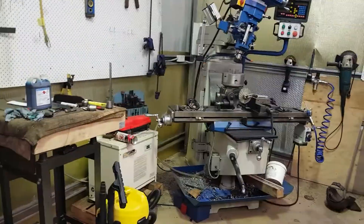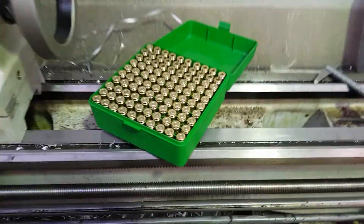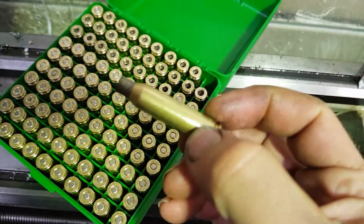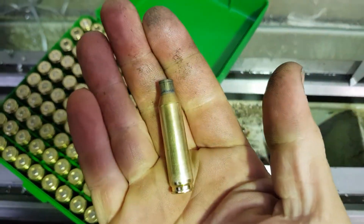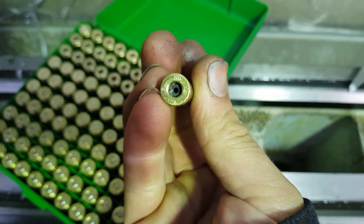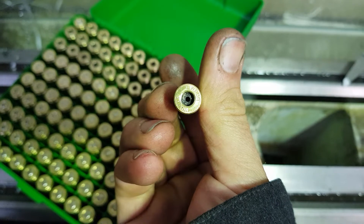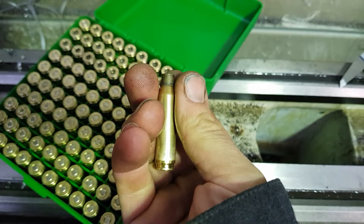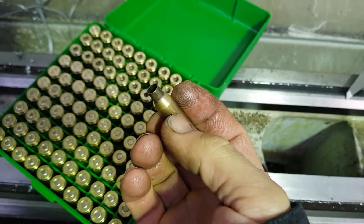Hey guys, just a real quick one I thought I'd share with you. I have necked these cases down from 308 down to 260 Remington to fit in my lovely TRG 22. I found a couple of boxes of Lapua 308 brass that was a hell of a lot cheaper than factory 260, so I thought I'd neck it down.